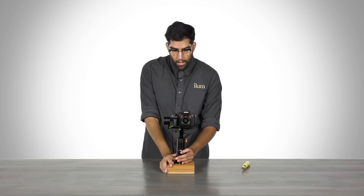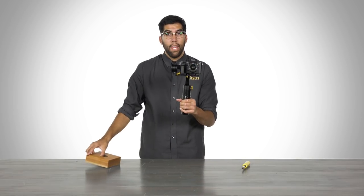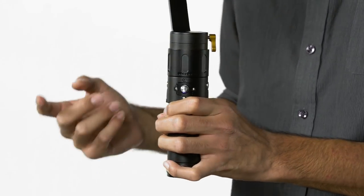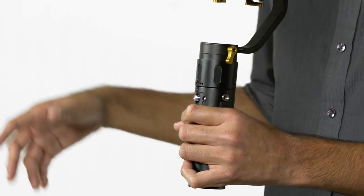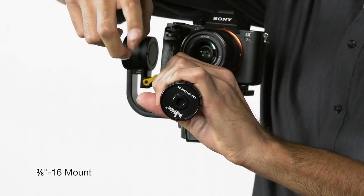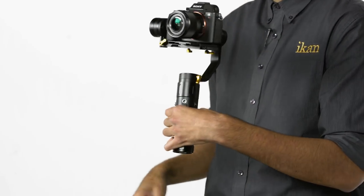We'll go ahead and turn the MS-Pro on. The handle has also been redesigned and now features two Core 20 mounts, one on each side, which allows you to attach accessories such as monitors, microphones, and lights. On the bottom, there's a 3/8 mount located on the battery cap, so you can mount the MS-Pro to a tripod or even a monopod.